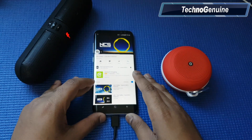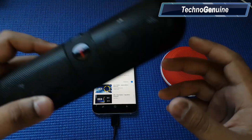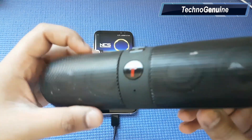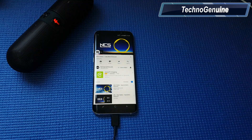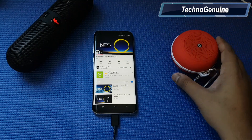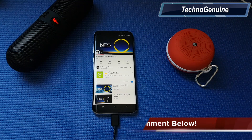You might have noticed by now that both of these Bluetooth speakers are not syncing as one audio output. It could be due to the fact that these both speakers are not as expensive — they are actually cheap, bought from an online shop. But I might be wrong. You can comment below and let me know.